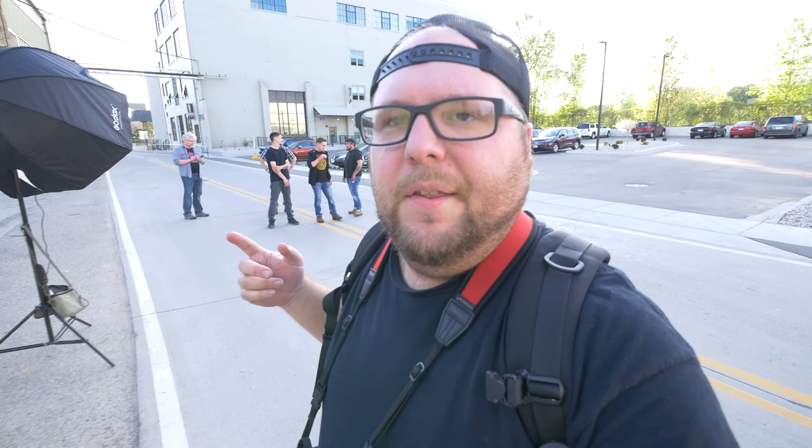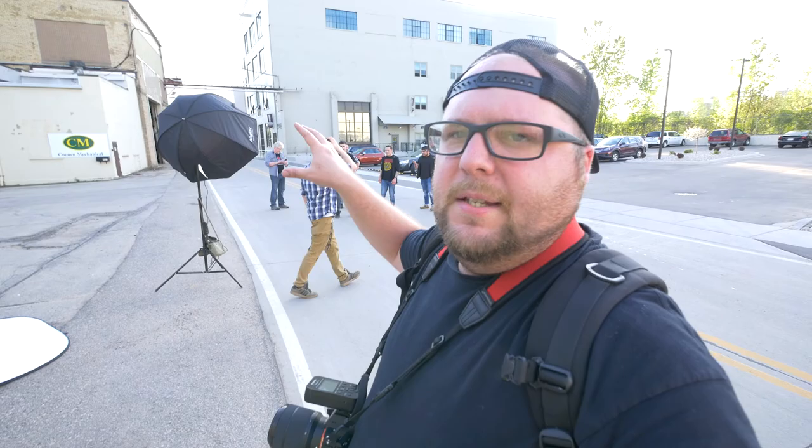Now we're out on this street down in the Flats. The sun is starting to come down, and I think I'm going to be able to pull it out enough where it's going to look pretty awesome. We're going to use the Godox softbox — the Octabox — and try to get some good photos of this.